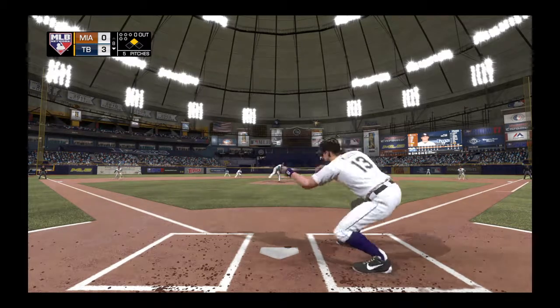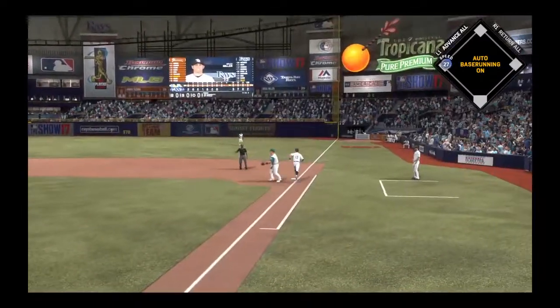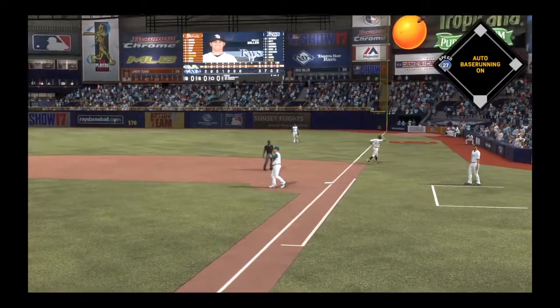First pitch coming — sacrifice attempt here. And the throw will come to first, so the sacrifice works as planned.